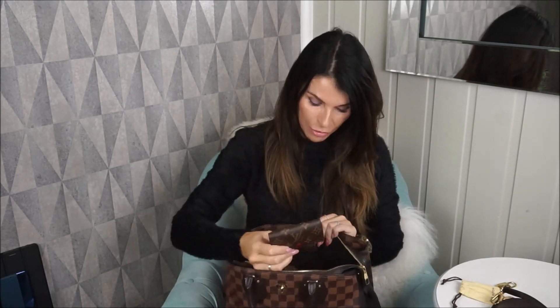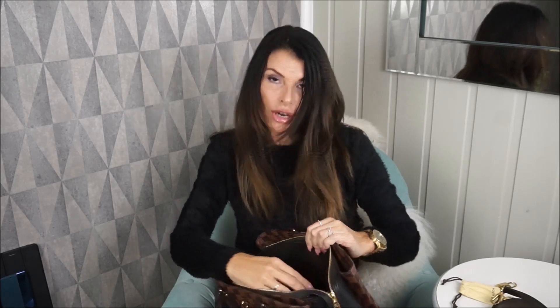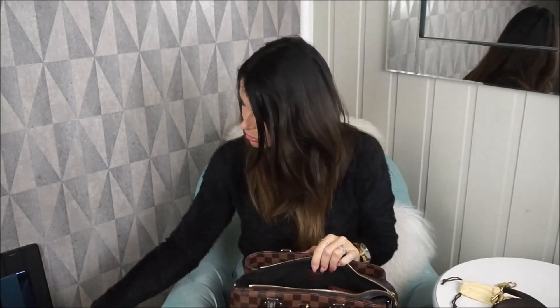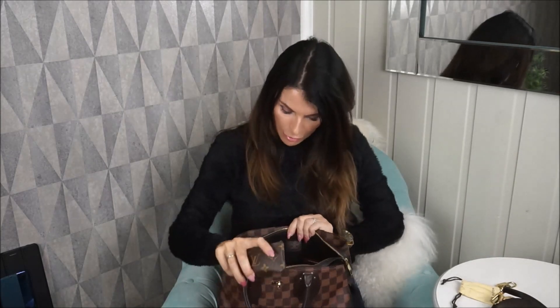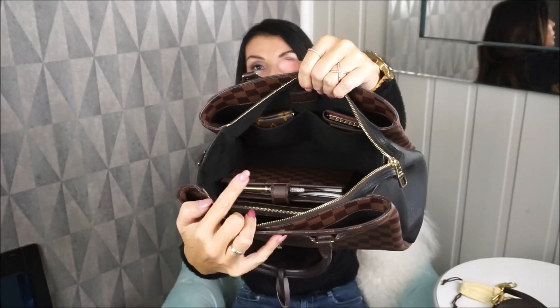On my rose cles ring I did put some leather polish on because I could see some wear on that one. Let's put the keys in the slip pocket. In my little pouch I have just hand sanitizer, a hair tie, and my lenses. I'll put this one in the other compartment — still plenty of room here.